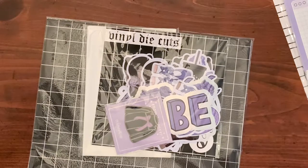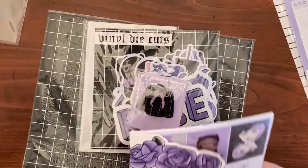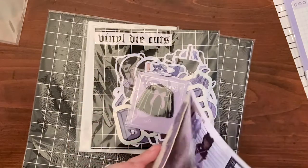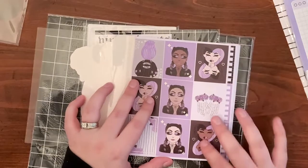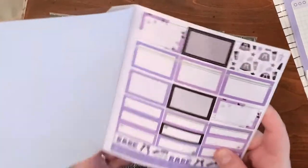Oh my god, the pin — oh my god, it's a magnet, it's a freaking magnet! This is the sticker book — oh my gosh, beautiful, love the packaging, holy crap. These are so pretty — you know I love me some functional items.